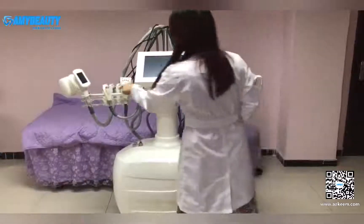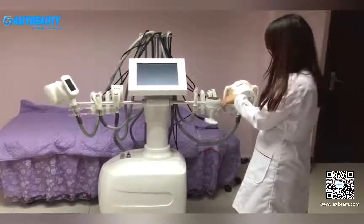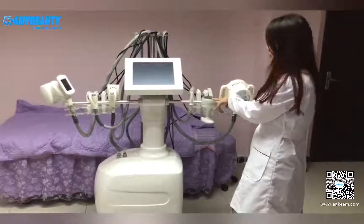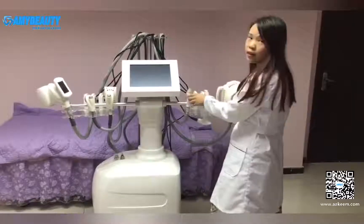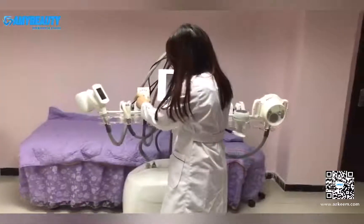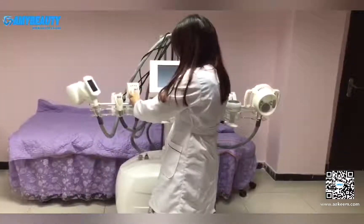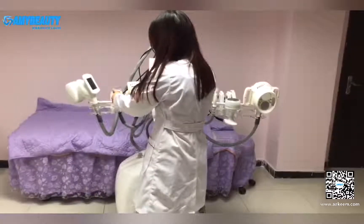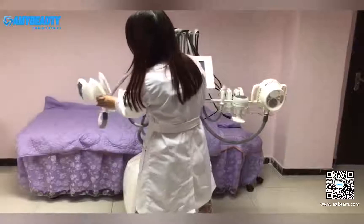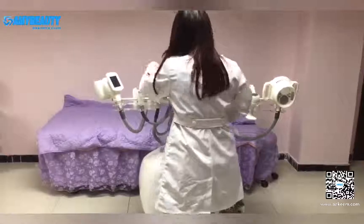One, two, three, four, five, six — these six ones are all V9 handles. This one is the 40K cavitation hand. This one is the RF lifting hand. You can see that this is the middle size auto-roller hand, and this one is the RF facial lift hand, and this one is the big size auto-roller hand.